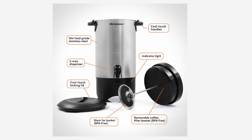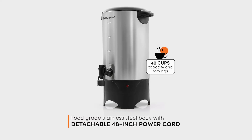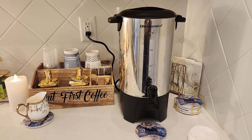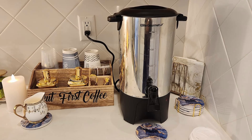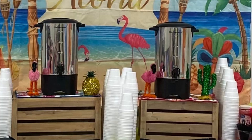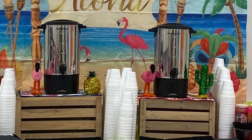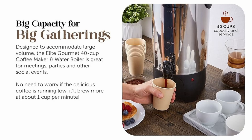Feature 5: Removable filter for easy cleanup. Forget wasteful paper filters — the Elite Gourmet Coffee Urn comes with a removable filter basket that is both eco-friendly and easy to clean. Simply remove, rinse, and it's ready for the next use. The built-in filter eliminates the need for disposable filters, reducing waste and saving you money over time. Cleanup is further simplified by dishwasher-safe parts, making this coffee urn low-maintenance and highly convenient.